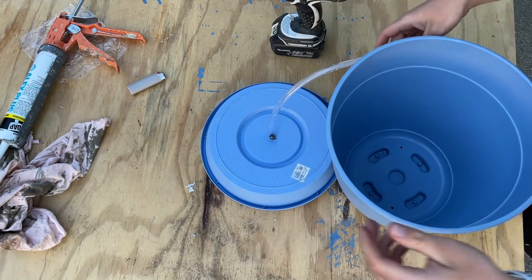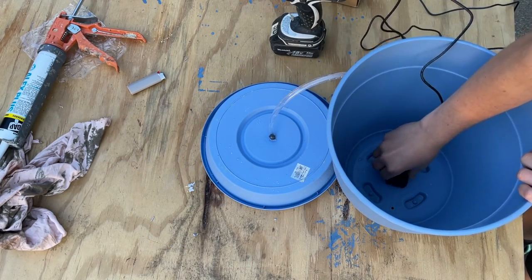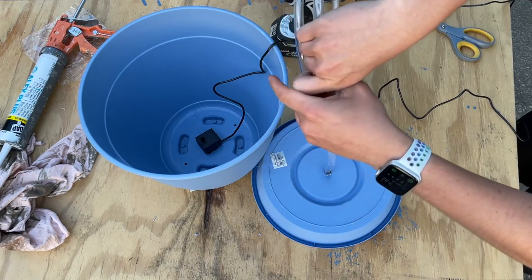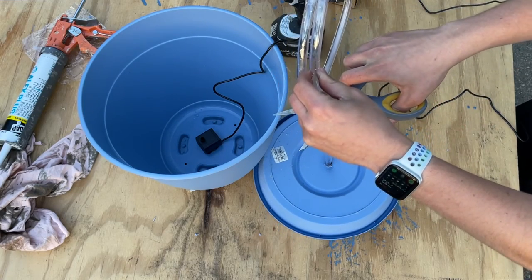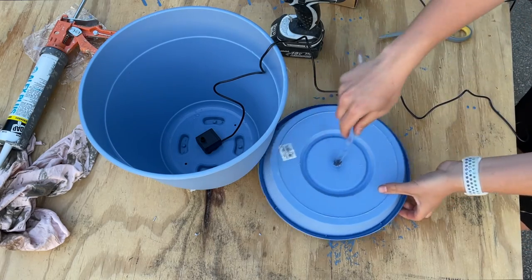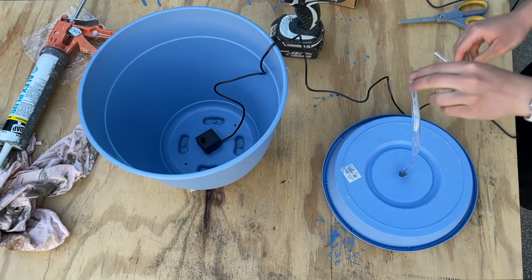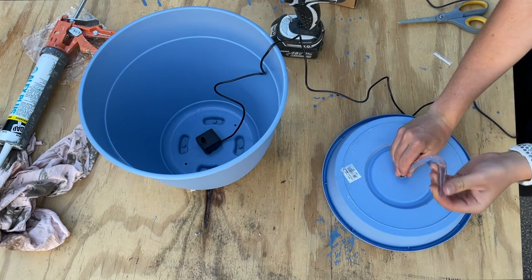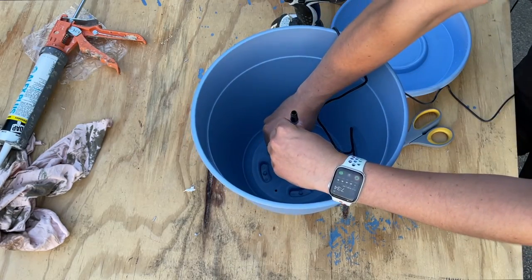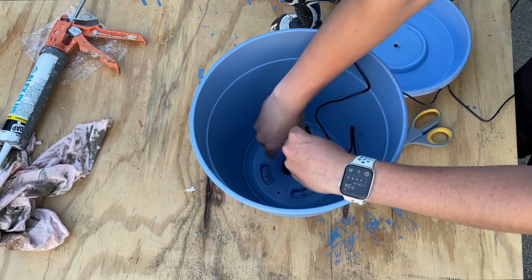The next part is having the pump situated at the bottom of the pot. It's going to sit at the bottom, and the tube connects to it so the water can run to the top of that saucer. I needed to figure out how much to cut off the tubing for it to fit properly. After a couple of tries, I realized the pump doesn't have to sit flush at the bottom — it just needs to sit towards the bottom, since the entire bottom of the pot is going to be filled with water. As long as the pump is fully submerged, the fountain will work properly.